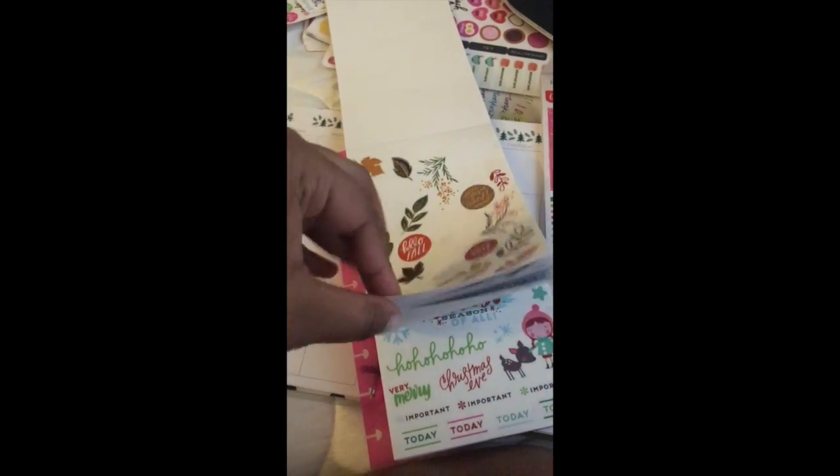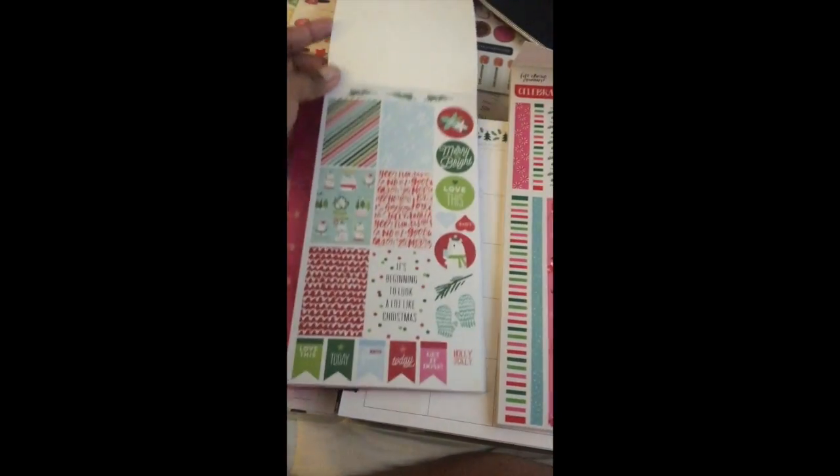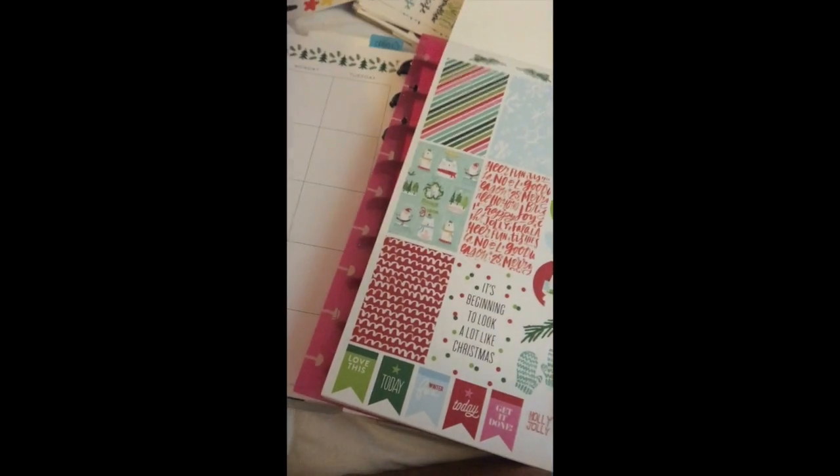It has stickers for fall, winter, spring, and summer. It just has a lot of stickers I really enjoy — they're very beautiful.